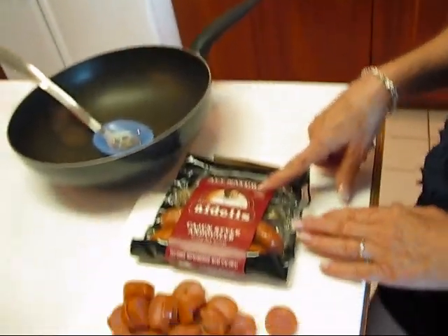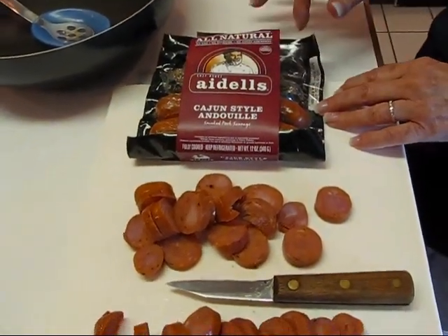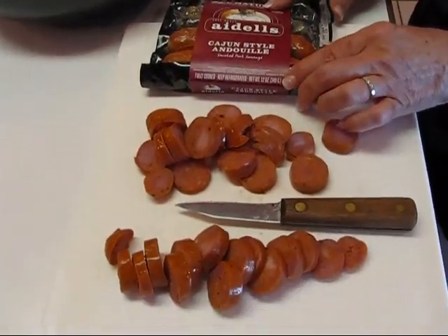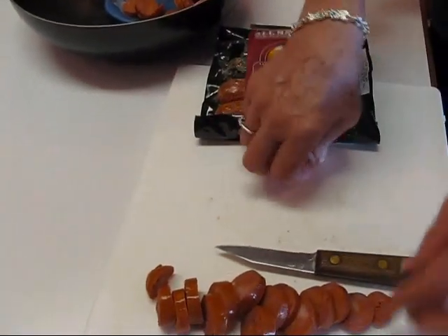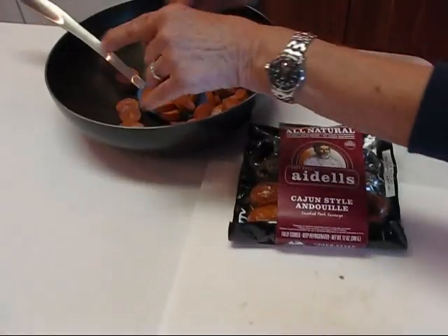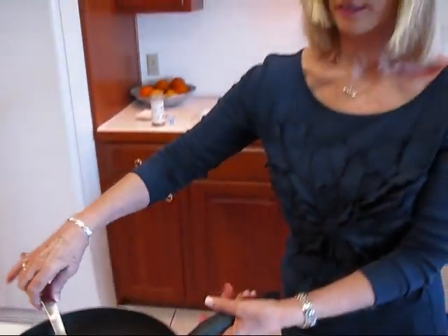We're going to start with andouille sausage. Rick and I don't want to make a whole lot of this, so I didn't use the whole pack. You can see that four of these come in a pack that is 12 ounces. I took two of them and have used a knife to cut them into coins. We'll put them into a skillet, go over to the stove, and brown these up — that's going to bring a lot of the juices out and we'll use the juice in just a minute.